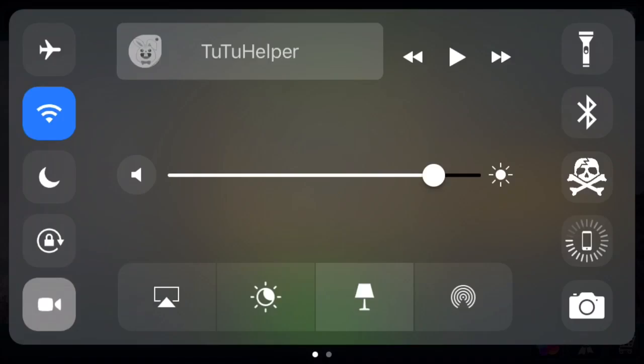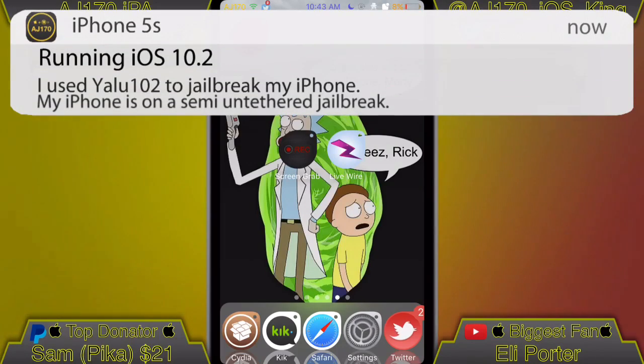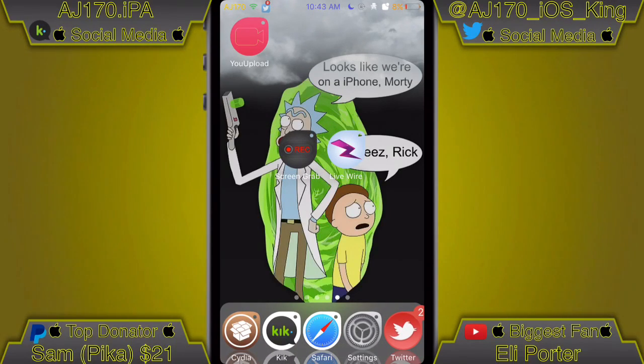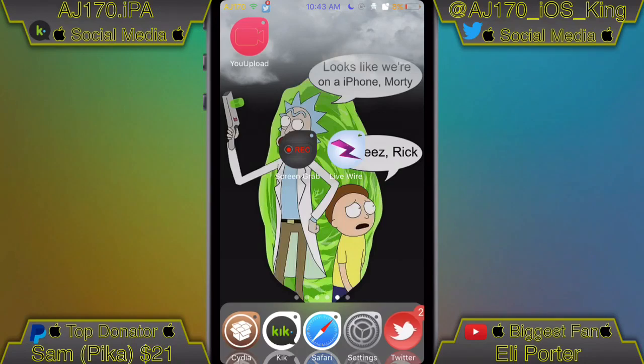I'm going to meet you guys over on my iPhone now. Alright guys, so as you can see I'm on my iPhone right now. Here's the recording app to the left inside the center of the screen, and there's Livewire right there, because I believe this is made by the developers of Livewire and the UI was made by DTA Themes.